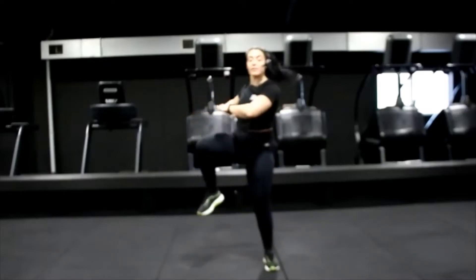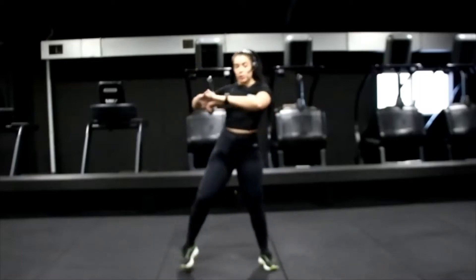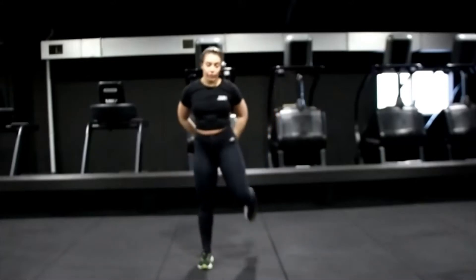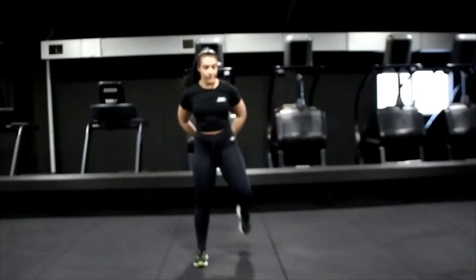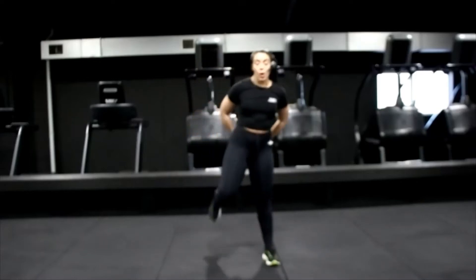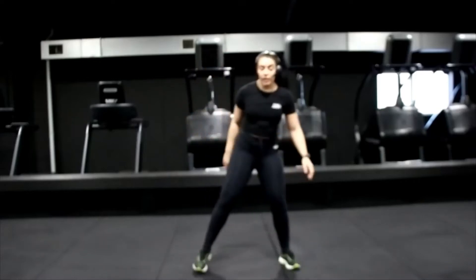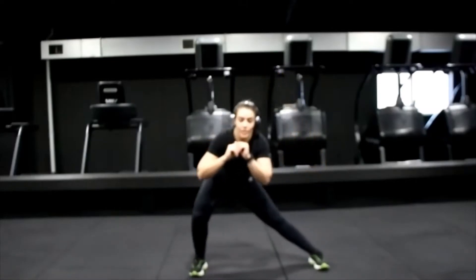That's it, lift that chest, rotate the body — three, two, one. Just curl it behind, start with walking in, flick those legs. Three, two, one. From here, take those legs wide, take it down side to side, up and down, just keep it moving gently.